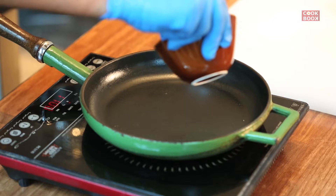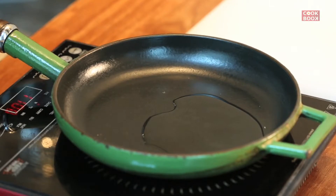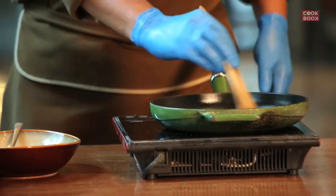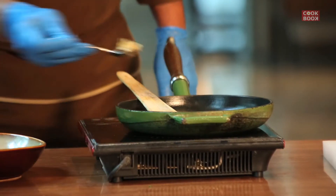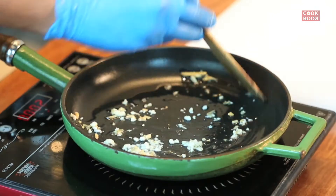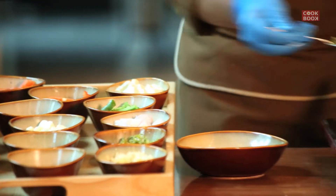First, we add two spoons of oil. Then we add one tablespoon of garlic. Then we add chopped green chili, one tablespoon.